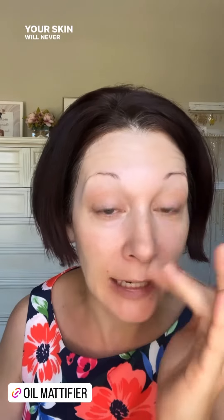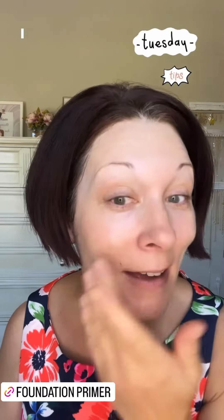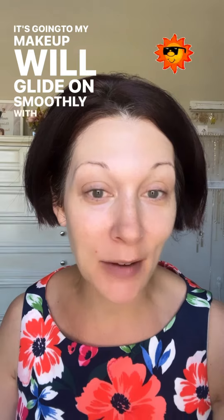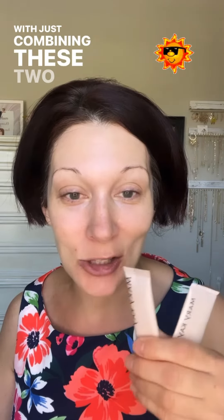Your skin will never feel this matte and smooth, and it won't feel dry. I love this trick. My skin is going to stay matte, my makeup will glide on smoothly with the foundation primer mixed in, but I won't feel overheated and sweaty. It will stay perfect just by combining these two products — the oil mattifier and the foundation primer.